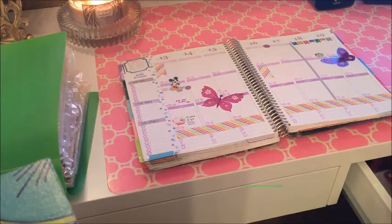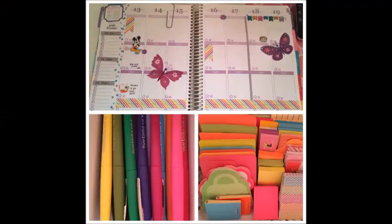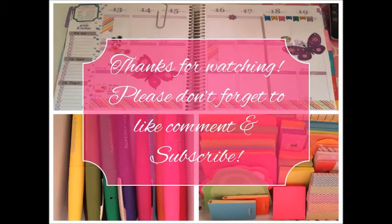Well, that's it folks. Thank you so much for watching. I hope you enjoyed it, and don't forget to like, comment, and subscribe. Have a good one.